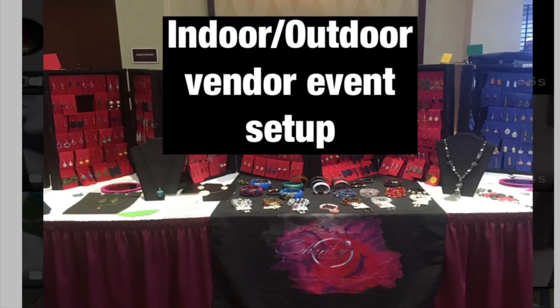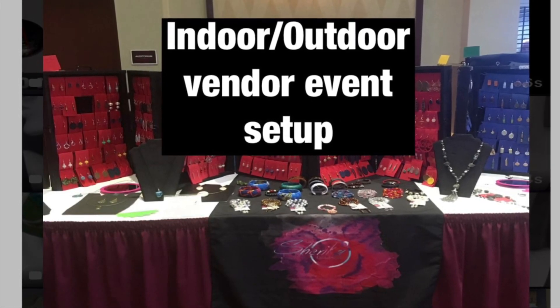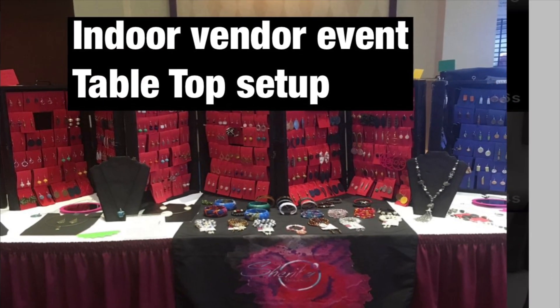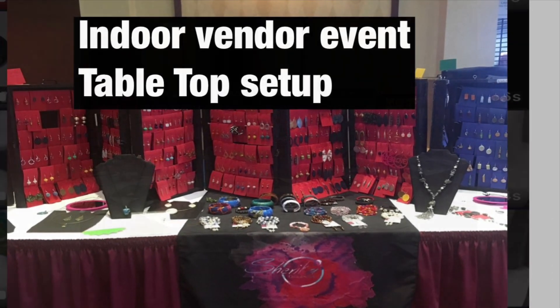Hello good people, this is Sheri with Shereka Originals. I'm showing you some of my vendor setups that I've done. I've done indoor shows and outdoor shows.